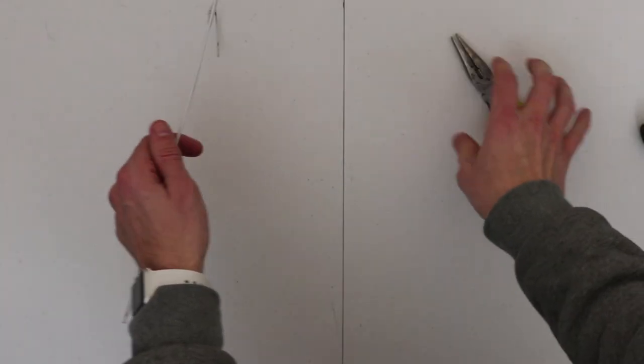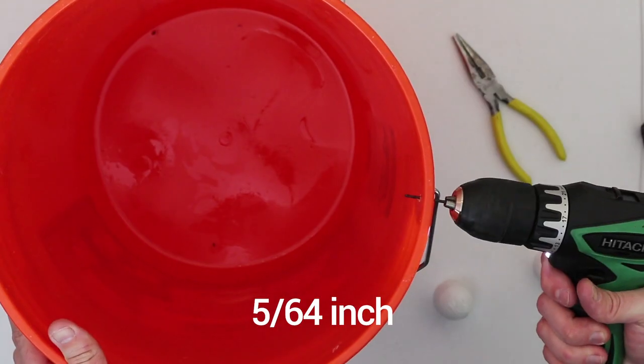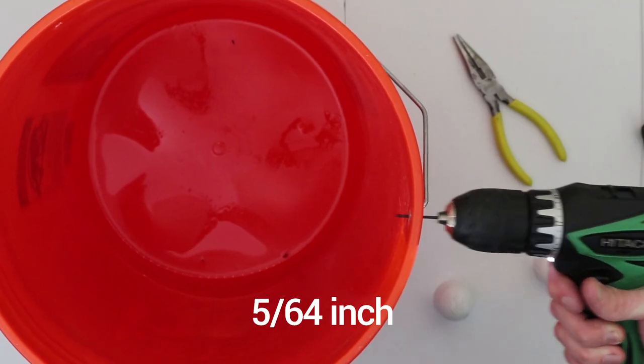First, cut off the bottom of your coat hanger. Then drill the holes in your bucket. When you drill your holes, drill directly above where the handle attaches to the bucket on either side — that way you can make sure it's in the dead center of the bucket.